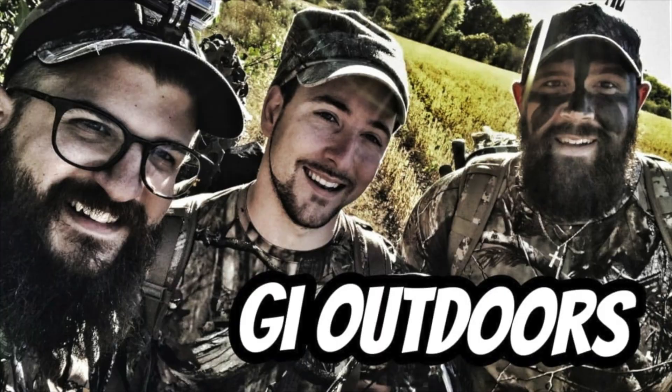Welcome back to another segment of G Eats here at G Outdoors. Today's episode we're going to be making shepherd's pie — but not your mother's shepherd's pie, not even your grandmother's or your great grandmother's. Today we're making a loaded shepherd's pie.